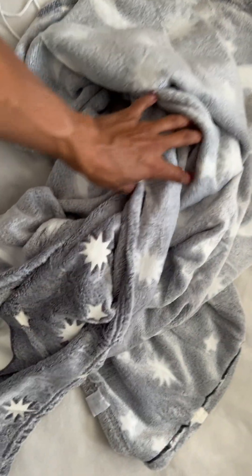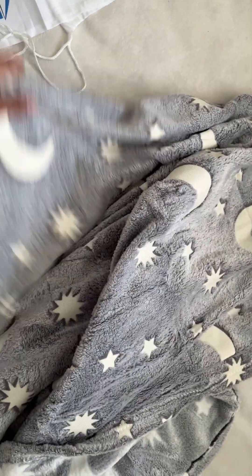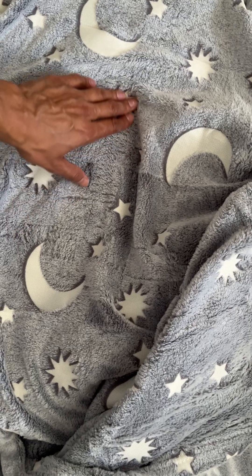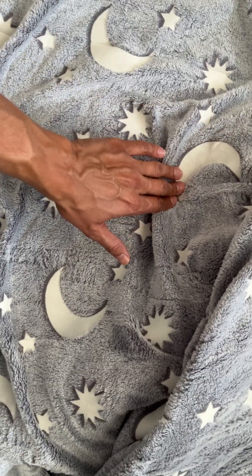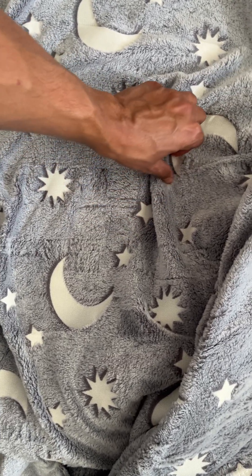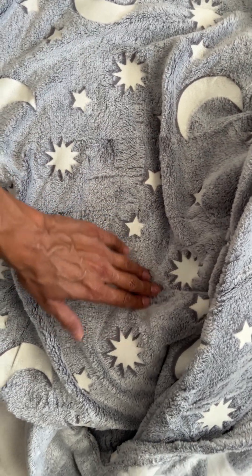I really like the design most of all — that's what catches my eye more than anything. The design kind of pops out, so when you touch it, it doesn't feel like it's attached to the fabric. It feels like it's stitched onto it somewhat — not like a sticker, but it has a different feel to it than the fabric. It's very nice.